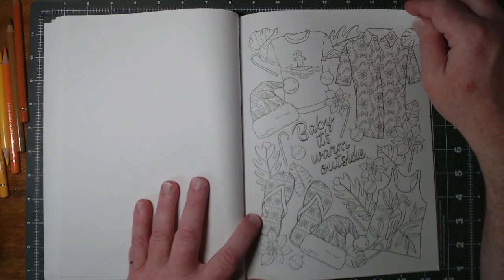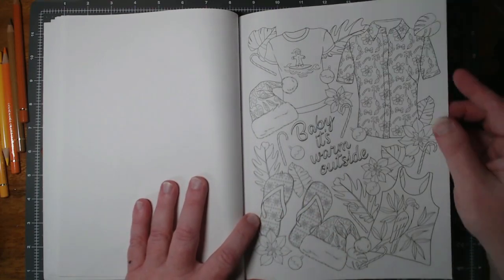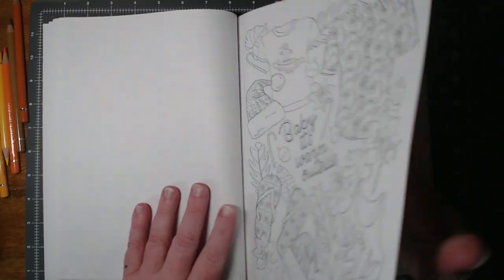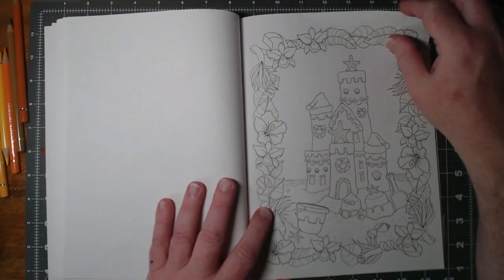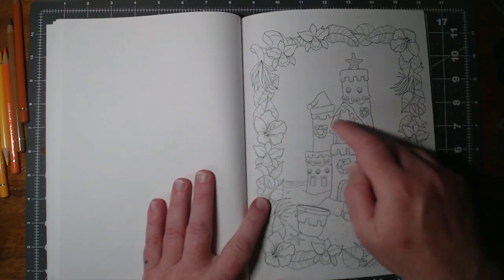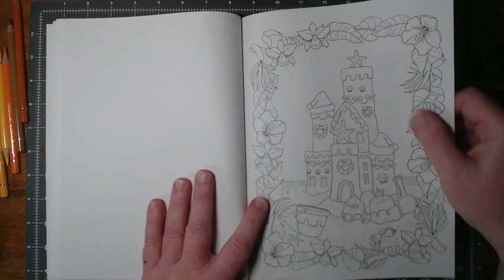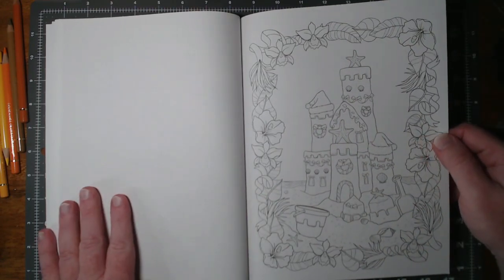Baby, it's warm outside — yes it is. Again, a lot of these tiny little patterns, which are going to be difficult to get into, but that should work. Sandcastle. Not a whole lot here that's Christmassy other than the hat and the wreaths, but it's a nice picture and you could do stuff with that one.